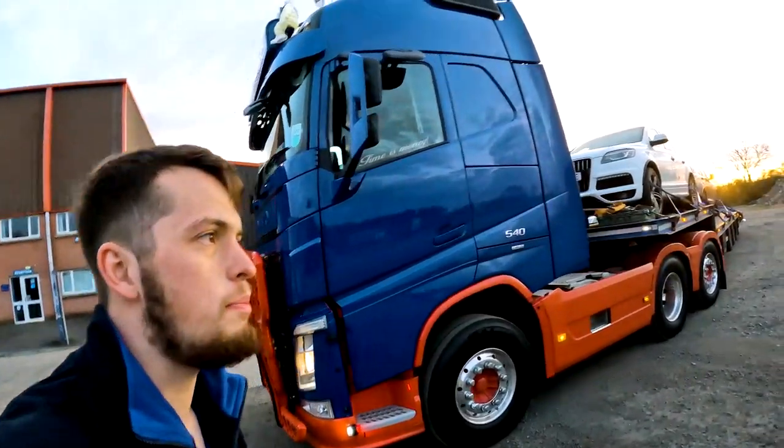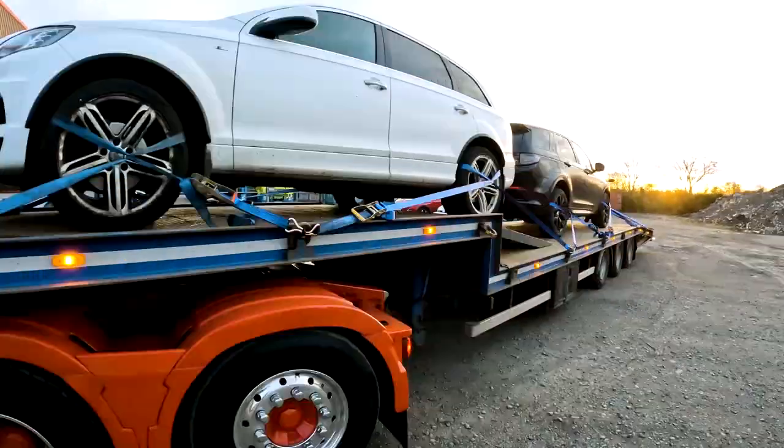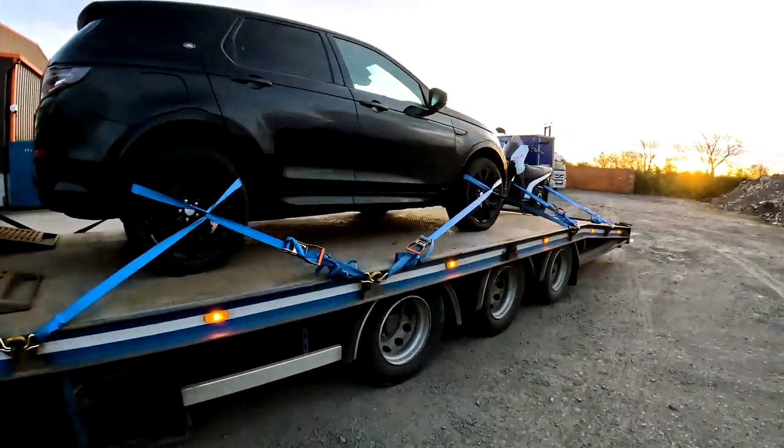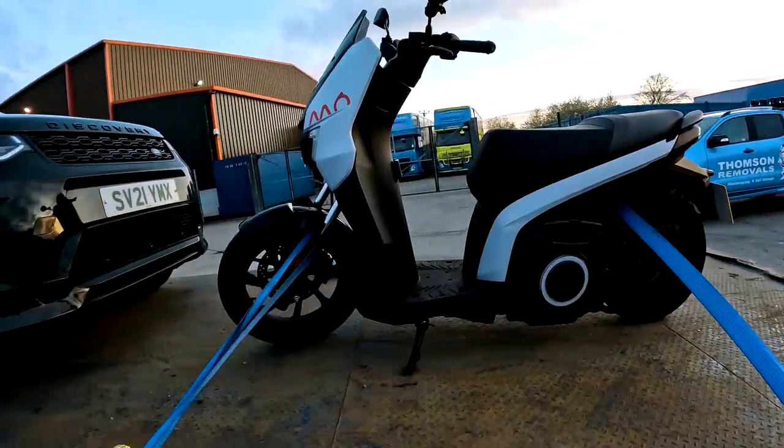Hello guys, it's Sean Thompson here. Welcome back to another Low Loader video. Today we're all loaded with two cars and an electric motorbike, here we can see just down the back here. First off, we're heading up to the yard to drop everything off and then get reloaded for going down south. Let's get into this week's video.